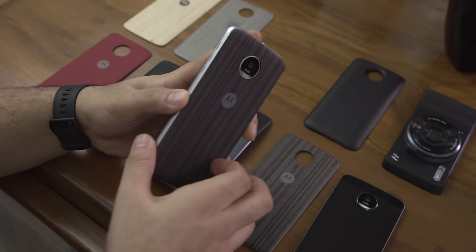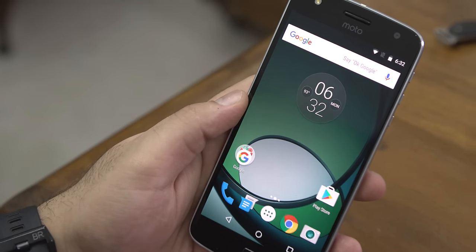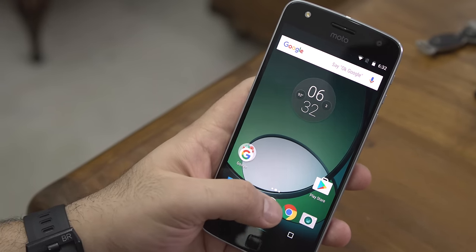Just like the Moto Z, the Moto Z Play is running Android 6.0.1 and will be upgraded to Nougat as soon as it is officially available by Google.